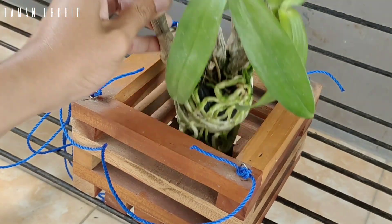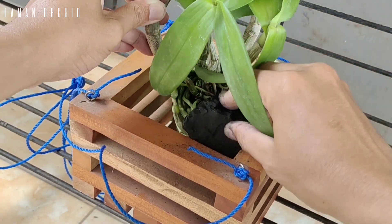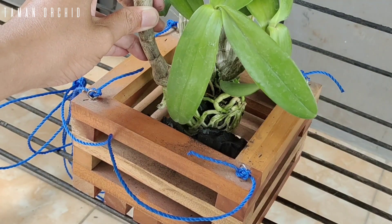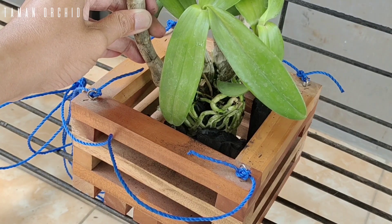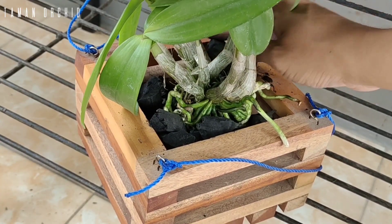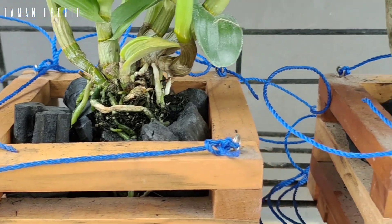Selain penggunaan pot yang tepat, penggunaan media tanam yang tepat juga sangat perlu kita perhatikan, karena bisa menjaga kelembaban dan menjaga akar agar tidak mudah terserang oleh jamur dan bakteri. Oleh sebab itu, penggunaan arang sebagai media tanam anggrek sangat pas sekali, terutama jika kita berada di dataran tinggi yang kelembabannya sangat tinggi. Karena arang berfungsi sebagai penetralisir dan menstabilkan penggunaan pupuk yang berlebihan, sehingga akar dan media tanam tidak mudah mengalami kelembaban.